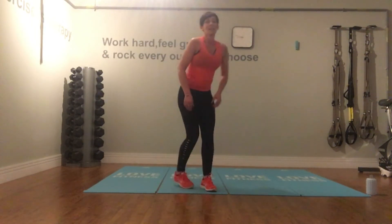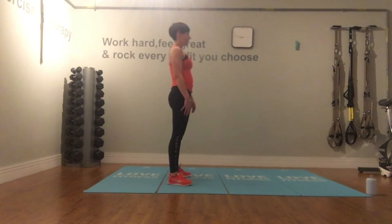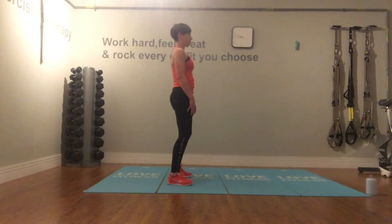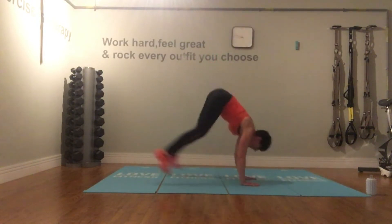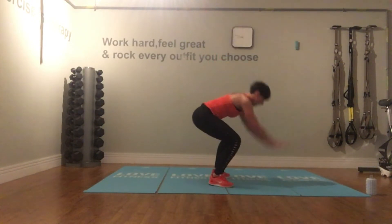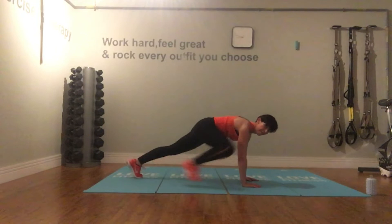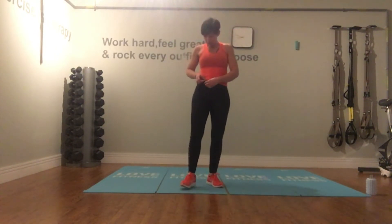Your next one is burpees — everybody's favourite. Short rounds: 30 seconds of work. Walking burpee or burpee with the jump. Legs hip-distance apart, knees soft. Walking option: hands to floor, walk back to plank, walk in, and up. Keep the hips level with the shoulders. Short rest.